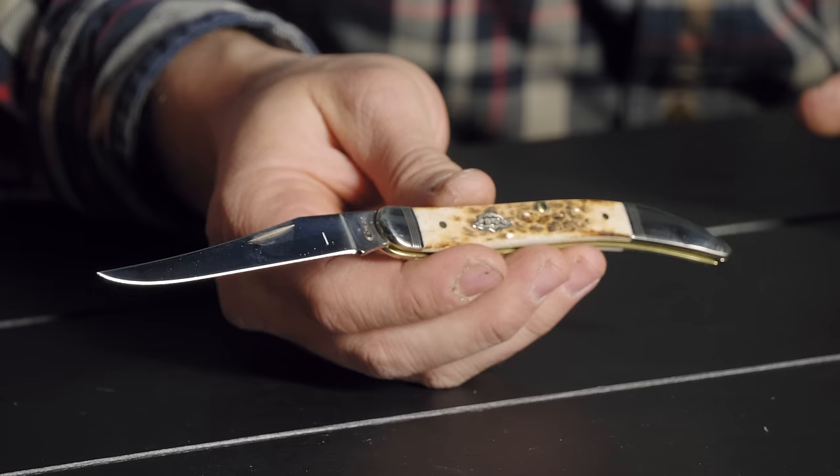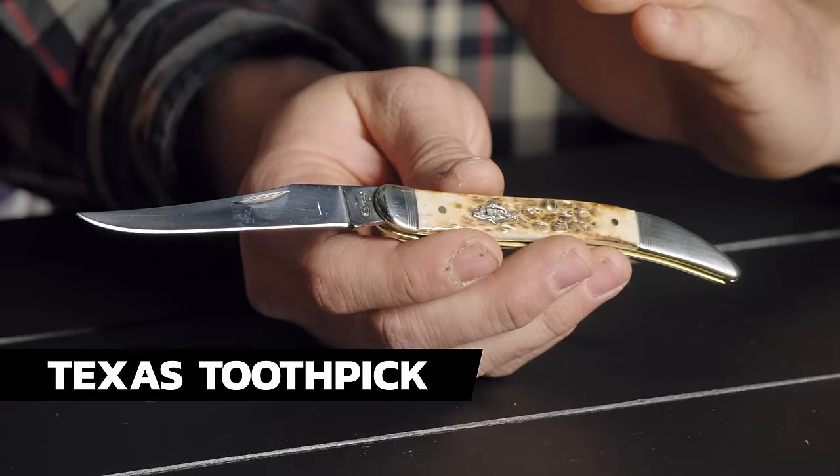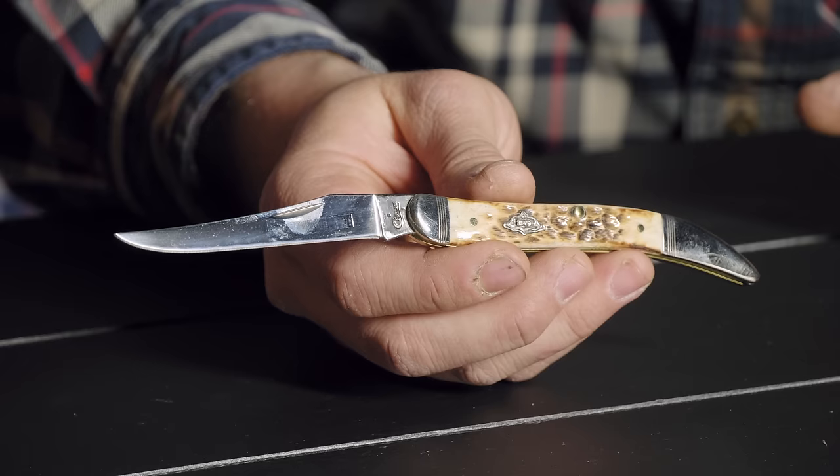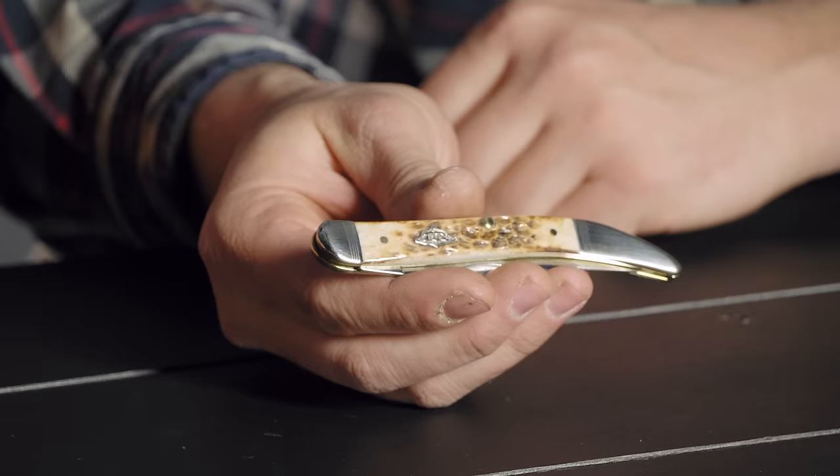The artisans at Case are able to take a piece of bone and make something really beautiful. The first knife on the table is a medium Texas toothpick — historically they've made a small, medium, and large, and still make the small and medium. It's got an amber bone handle — they dye it and then burn it to give it a really unique look, with some bolster artwork to dress it up. Still a great carry knife, and it really showcases what their artisans can do.